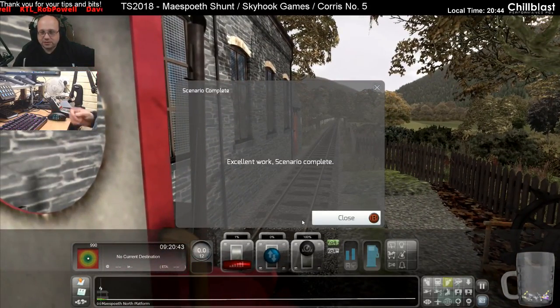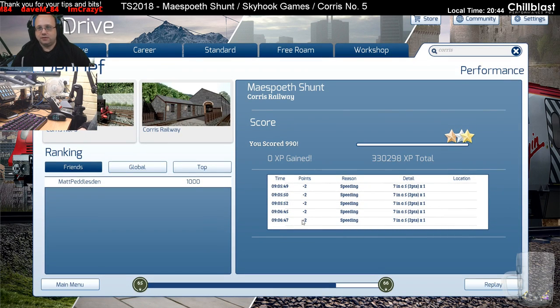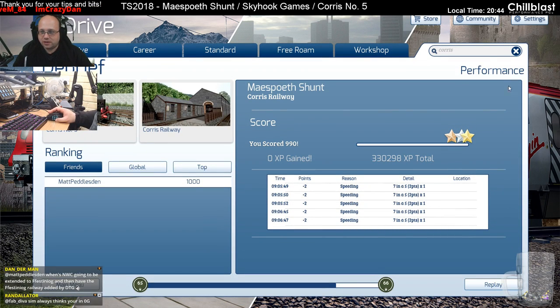Excellent work. Excellent scenario. So good. Did you write the scenarios as well, Ed? I guess you did — they've got Ed lectures at the beginning of them. It's not as good as my earliest go.